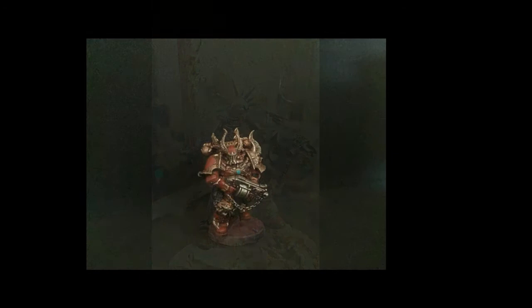Next up is Chris Palmer with his Chaos Marine. He has muted down the brass metal — it's really subtle but a really cool effect. He has done so with the gun he's holding, the barrel and stuff. I really like it. It's a really cool effect, and I think it is a really good painted miniature.